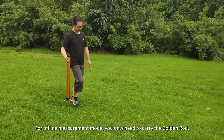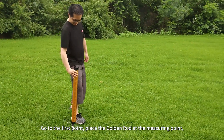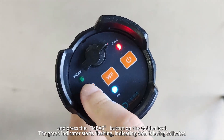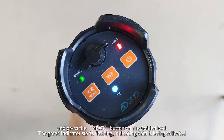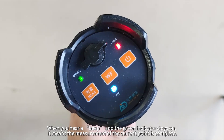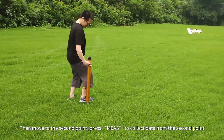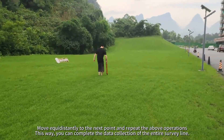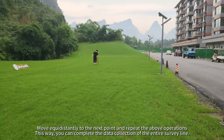For offline measurement mode, you only need to carry the golden rod. Go to the first point, place the golden rod at the measuring point, and press the Miss button on the golden rod. When you hear a beep and the green indicator stays on, it means the measurement of the current point is complete. Then move to the second point, press Miss to collect data, move equidistantly to the next point and repeat the operations to complete the data collection of the entire survey line.